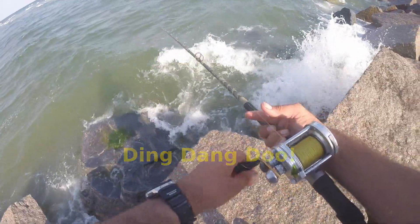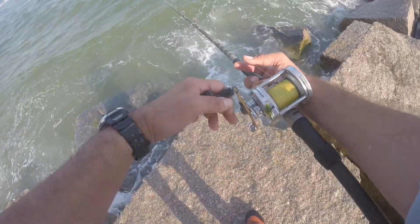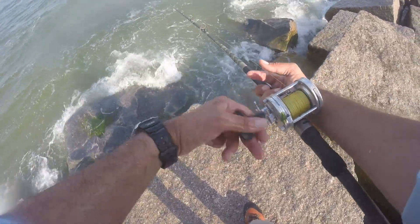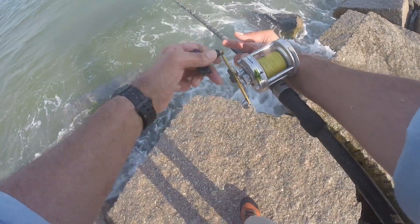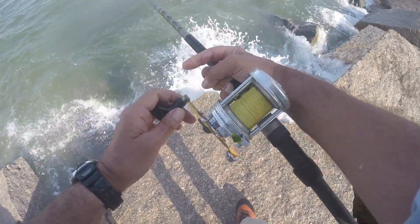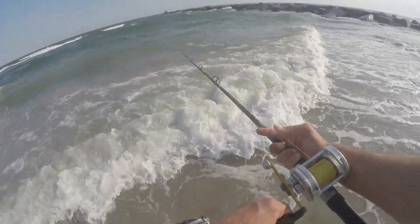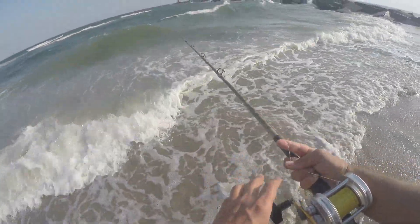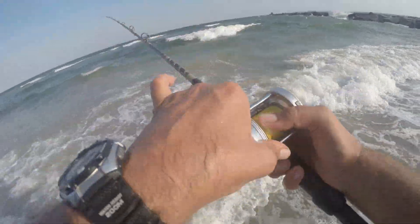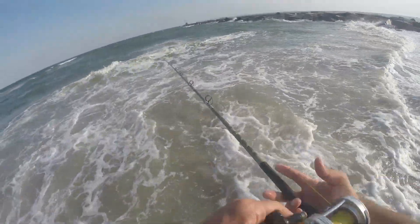I'm just fishing now. I might actually shorten up the distance between the Sting Silver and the teaser, get them to fly down a little bit more. I might take off that clip too — I just like them better without the clip. I'm gonna try from the bottom here. I think I could hit it up with a better angle once the water's coming in. I'm gonna work some beach, maybe we'll pick one up.